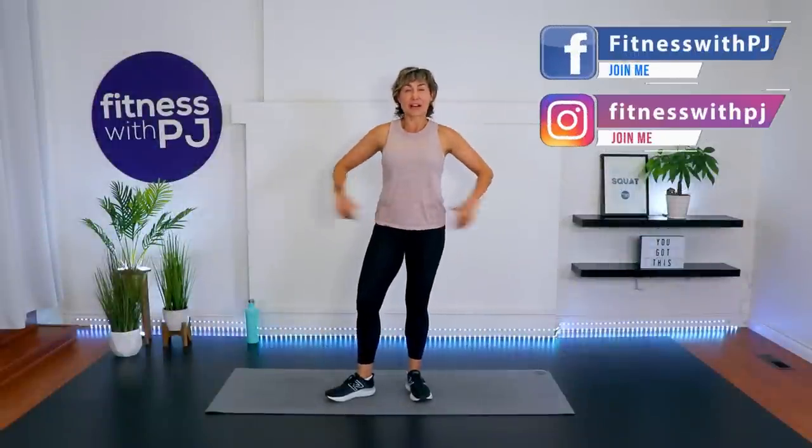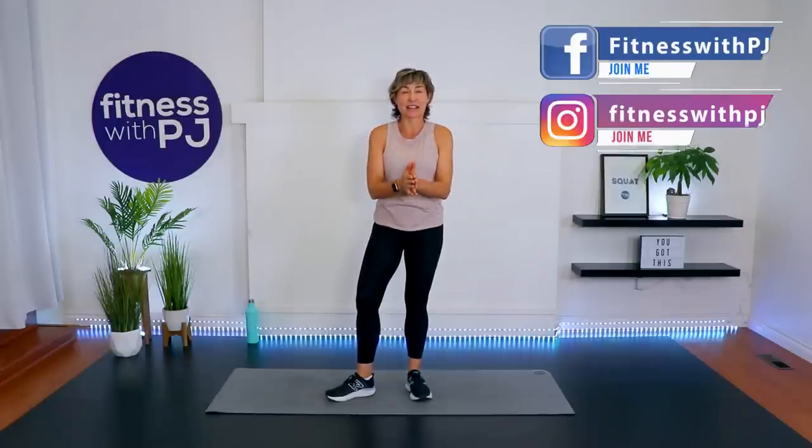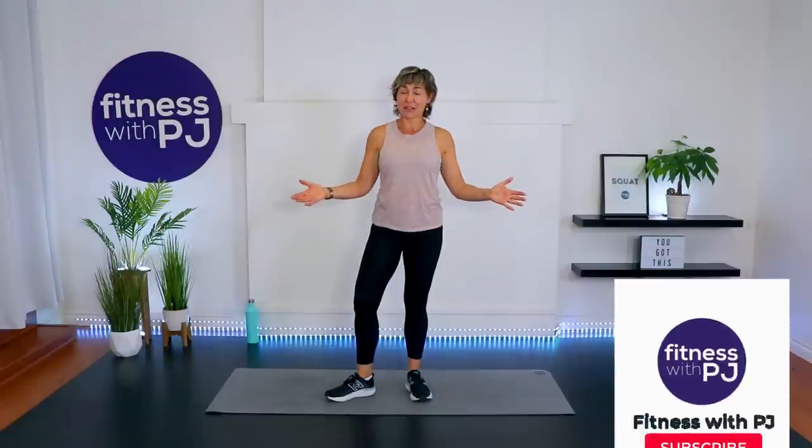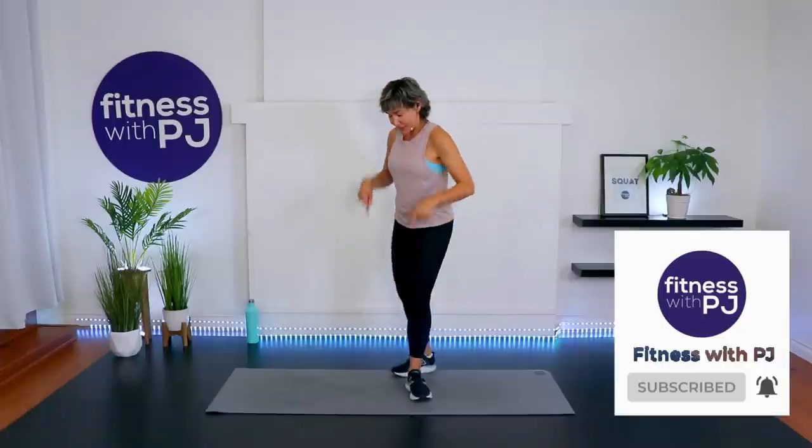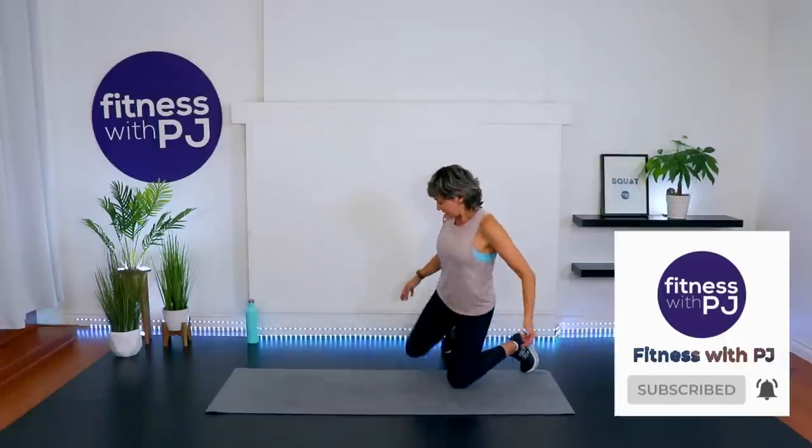Hello there and welcome! My name is PJ Wren and I am a certified personal trainer with Fitness with PJ and Over 50 Fitness. It is so awesome to have you here. Now let's get warmed up — as we warm up we will chat about the workout.